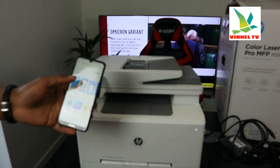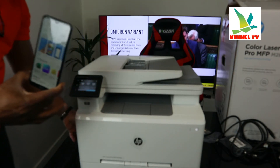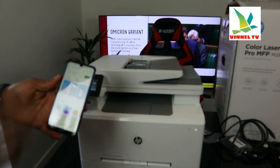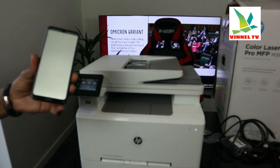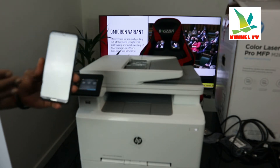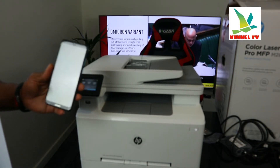Waiting for it to initialize, then we'll go ahead and find this printer on the network. Here we go — click it, open it. It's ready. Here is the HP Smart app, connecting to HP services.